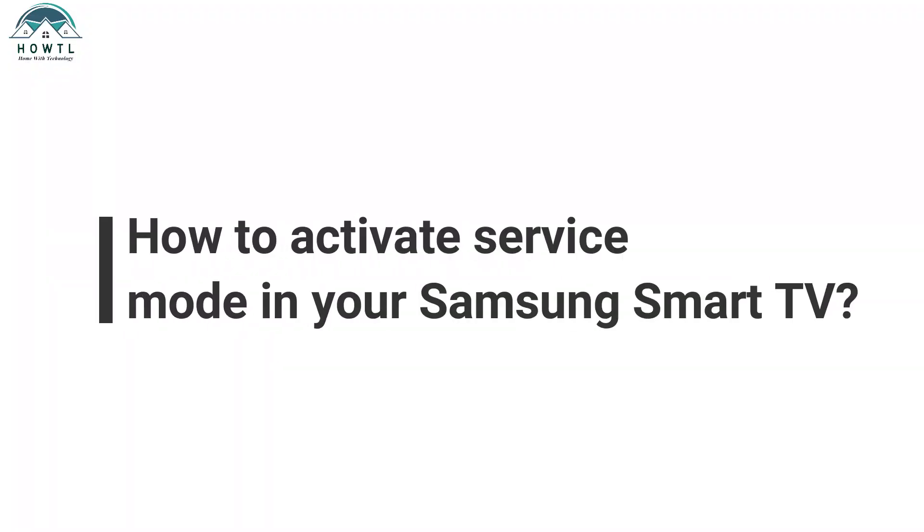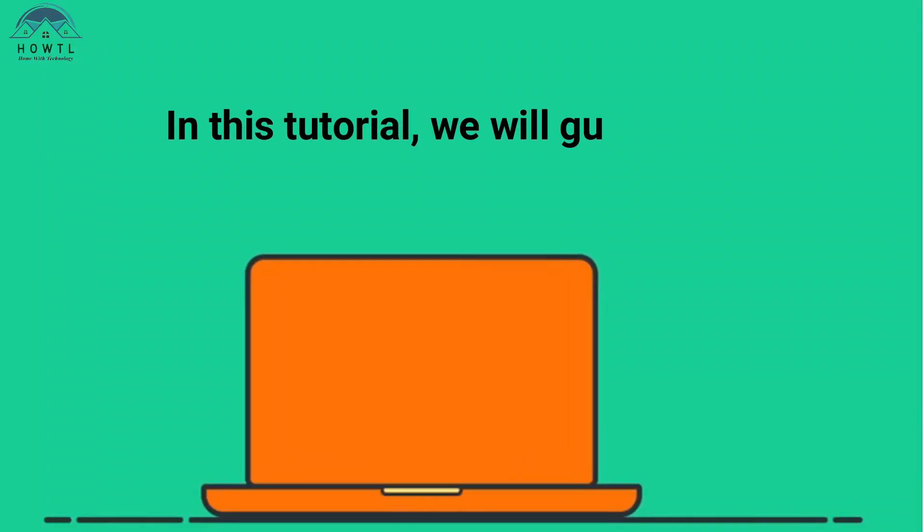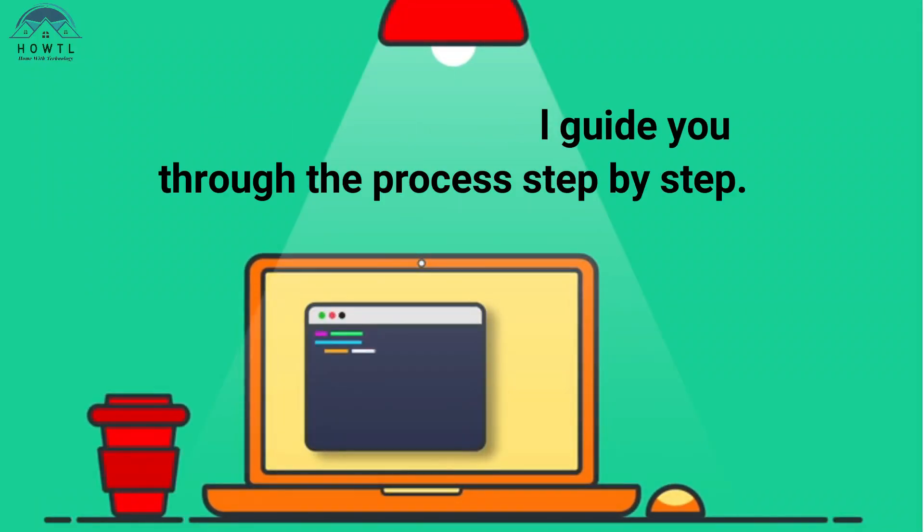Welcome to our YouTube video on how to activate service mode in your Samsung Smart TV. In this tutorial, we will guide you through the process step by step.